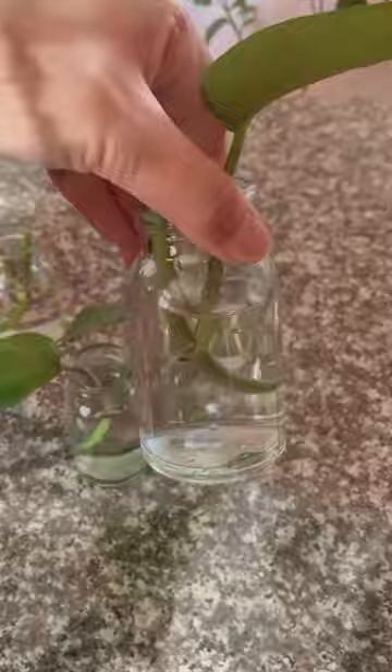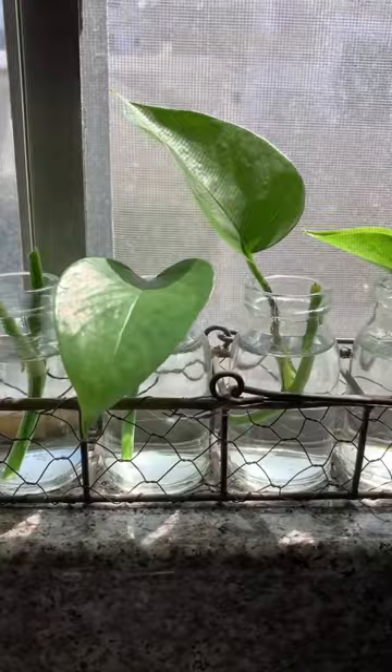Place your cuttings in water and make sure the nodes are covered, because that's where it's going to root. Some people change out the water, but I don't bother because I'm lazy like that, and boom — about three weeks later you've got baby pothos.